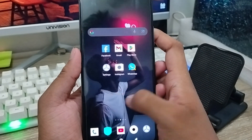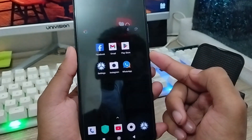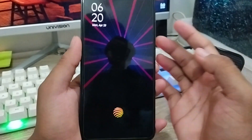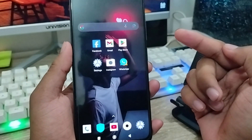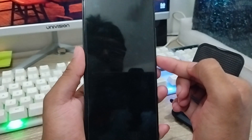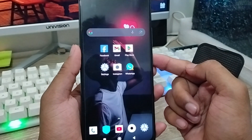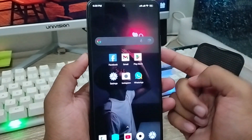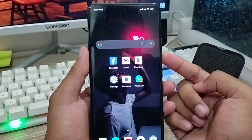Now tap to turn off the fingerprint option, then turn it back on again. As you can see, tap and hold and the fingerprint is going to be unlocked. That's the full process for how to enable or turn on any kind of fingerprint or in-display fingerprint option on any device. Don't forget to subscribe to my channel — thanks for watching!